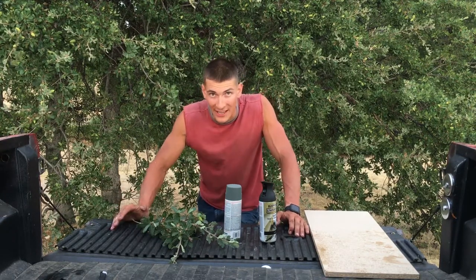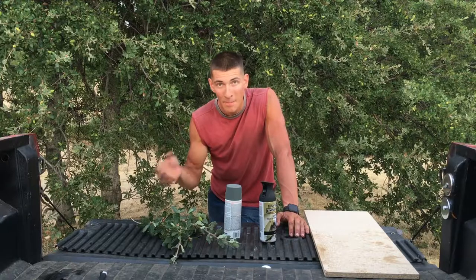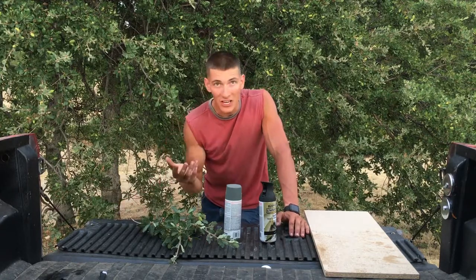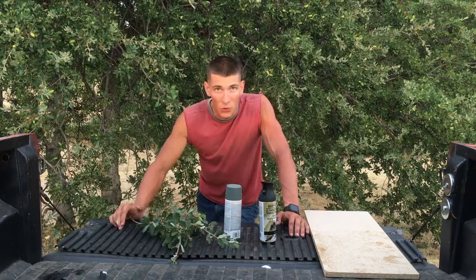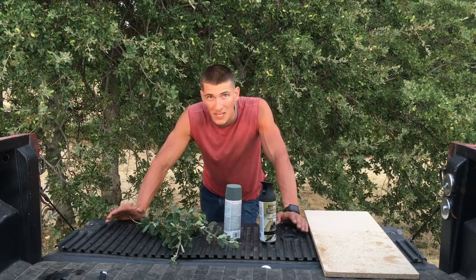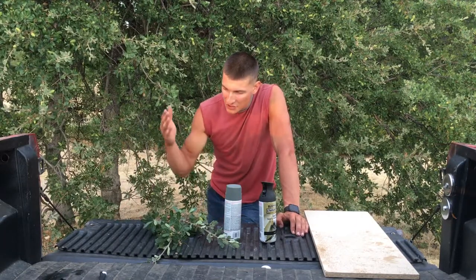Then you're gonna need whatever kind of foliage is in the area you're hunting in. This is important: if you're hunting for ducks, you're gonna use reeds or cattails because that's gonna give you the correct pattern. If you're in the woods in oak territory, you're gonna use oak leaves. If you're in a pine forest, you're gonna use pine boughs. It makes a huge difference what kind of foliage you use because that's gonna be the pattern.